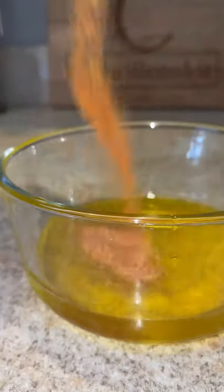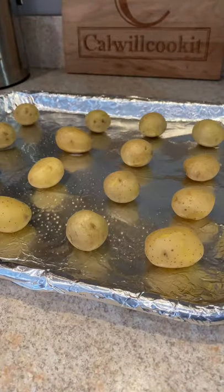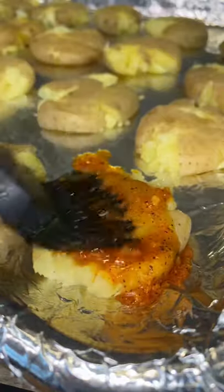Bust out that Fourth and Heart garlic ghee — so savory and delicious. Melt it down, add some Cajun seasoning and minced garlic, give it a mix. Grease your baking sheet, smash the potatoes, and brush the mixture over the top.